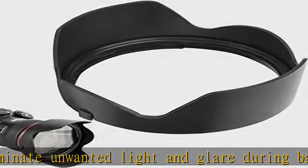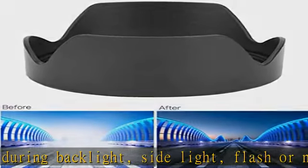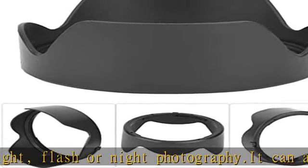Easy installation, can be firmly mounted on the lens. Suitable for Canon F24-70mm 24-7282mm lens. Check the description to get this product today at the best price.